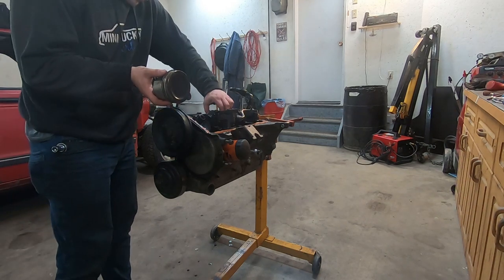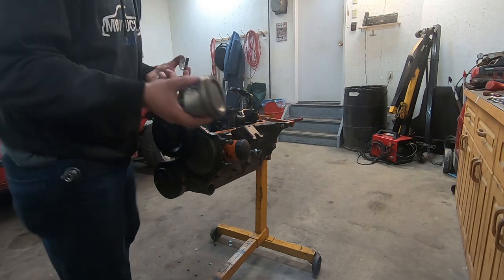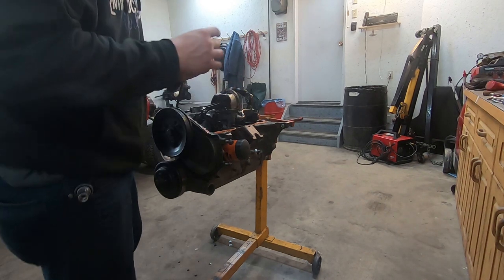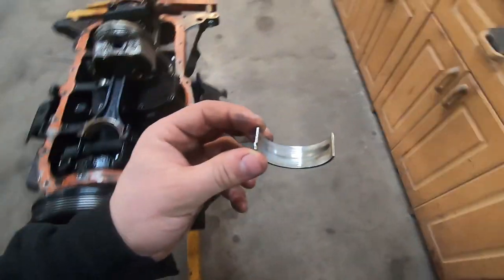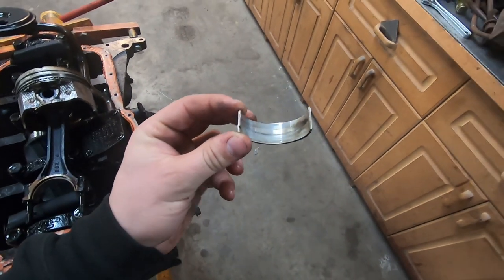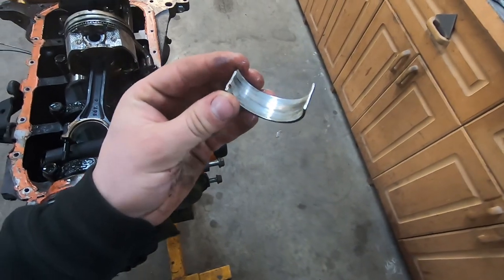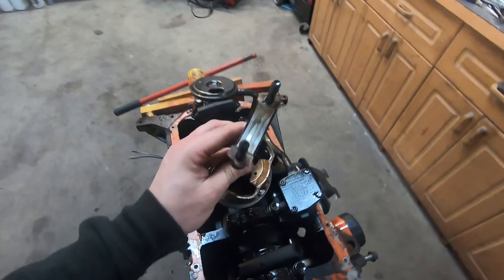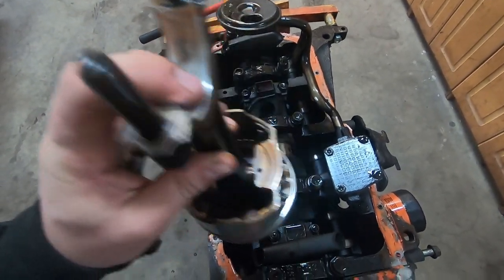Let's get that rod bearing off. It's not bad, it's not perfect, but again this has like 250,000 kilometers on it. Here's the rod bearing — it was in the cap. You can see there's just a little streak of wear in that guy, which isn't that bad considering the mileage and the abuse I put this thing through. That's not bad at all. The other side of the rod bearing — same thing. So it was getting a little worn in one spot.